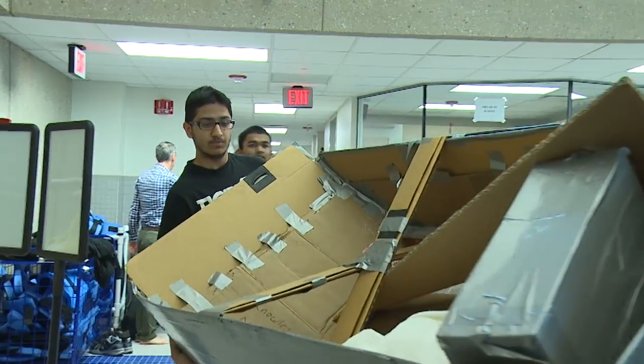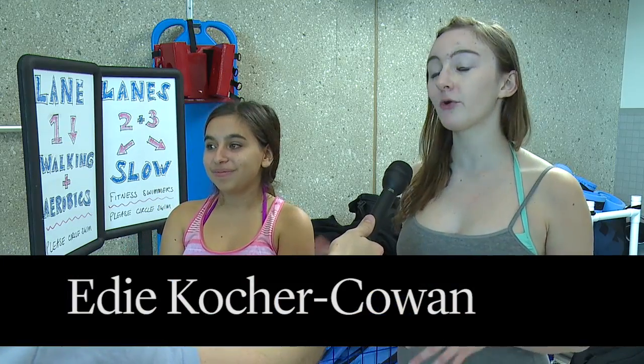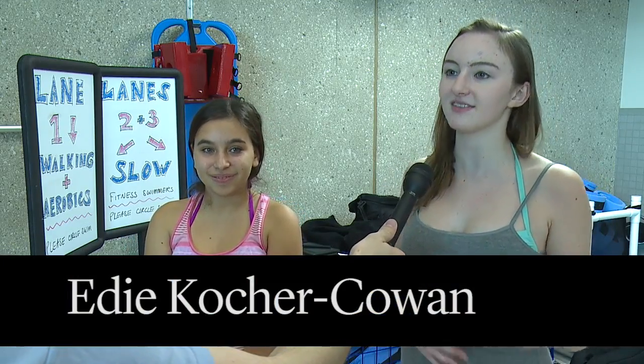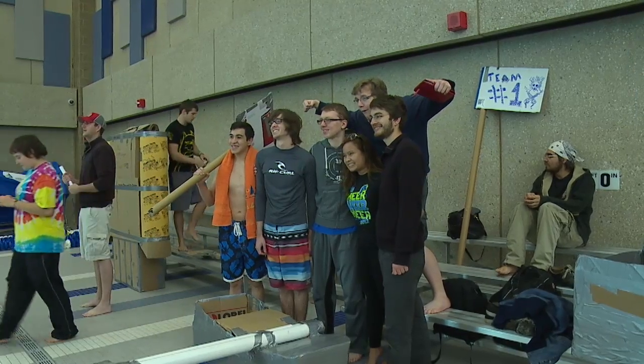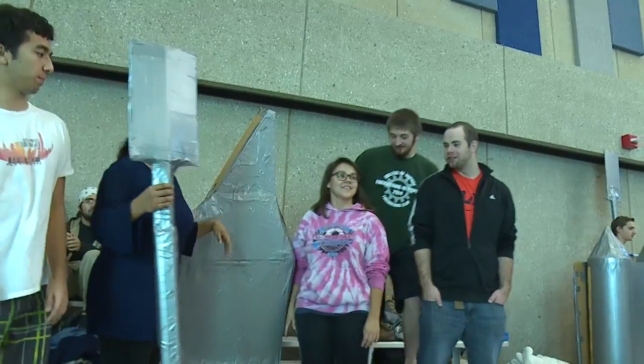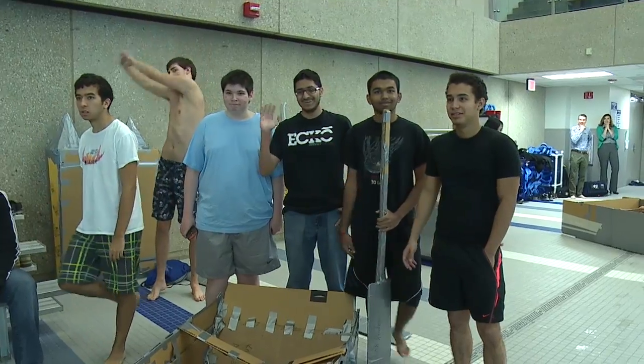It's a cardboard boat competition where we could use as much cardboard as we want and four rolls of duct tape to create a boat to race. The engineering club wanted to do a fun social event that would demonstrate the principles of buoyancy and engineering design, so that students would get a chance to experience that first hand.